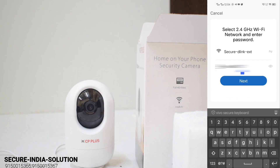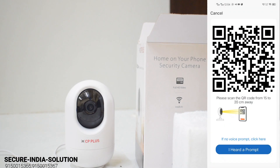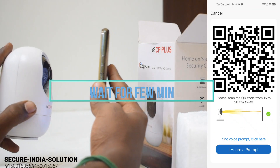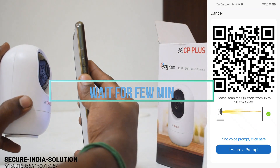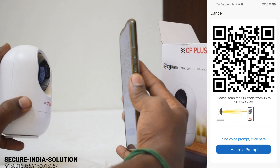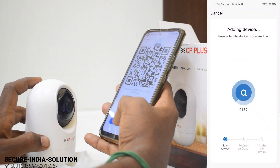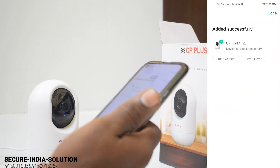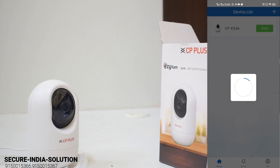We are entering the password and then confirming it. Next, the camera connection is successful — it's done.